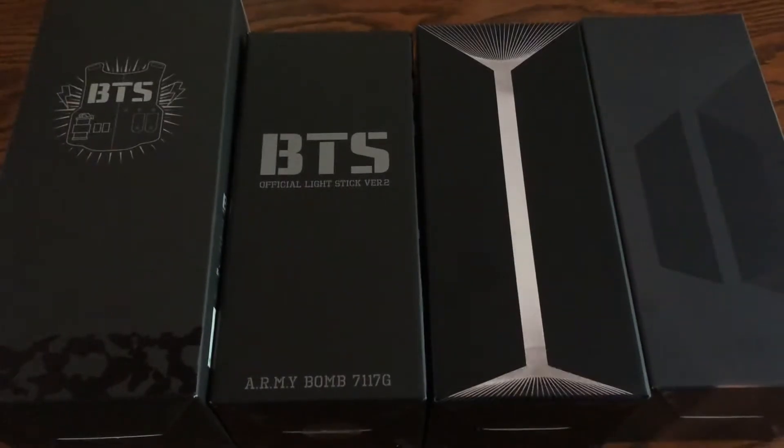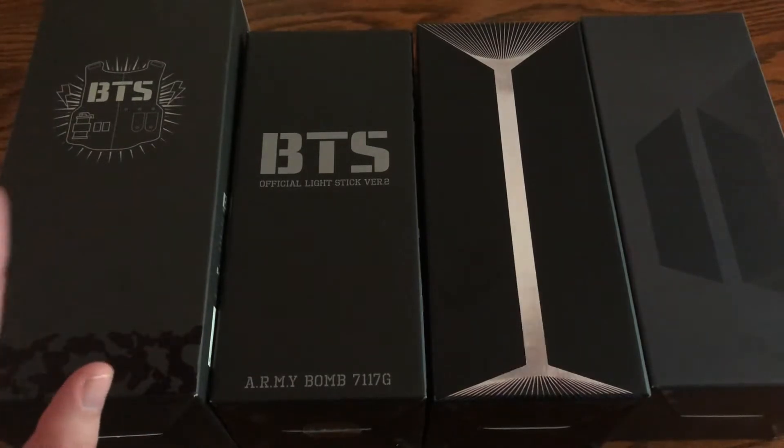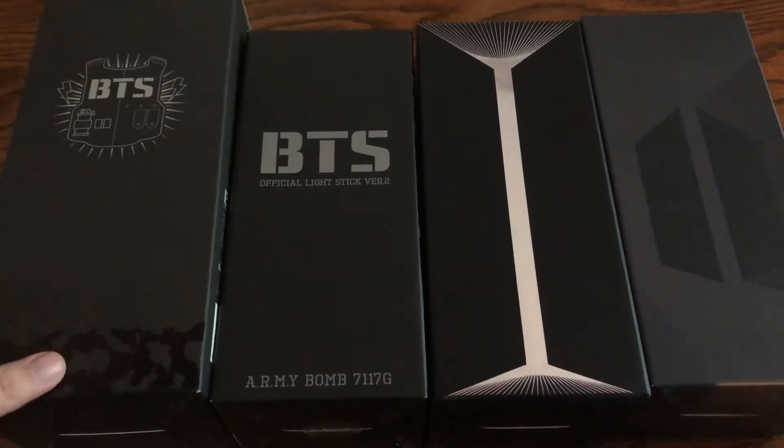Hey everyone! For today's video, I'm going to be comparing BTS's four lightsticks. So I finally have them all, so I'm going to be doing a lightstick comparison for them. So let's just get into it and let's just start with the boxes.